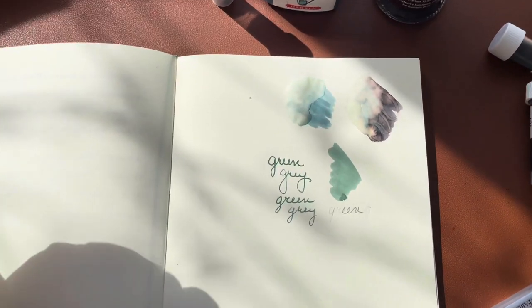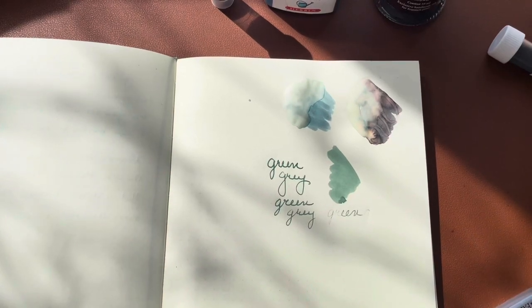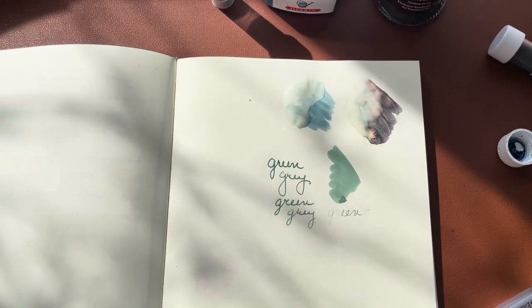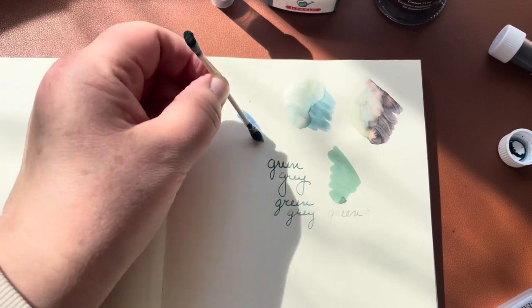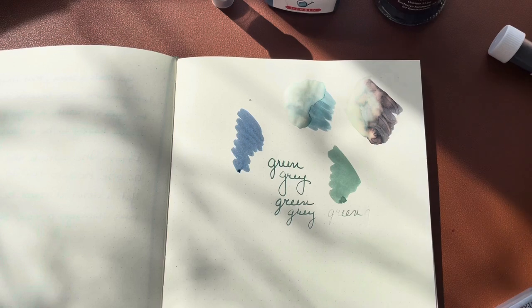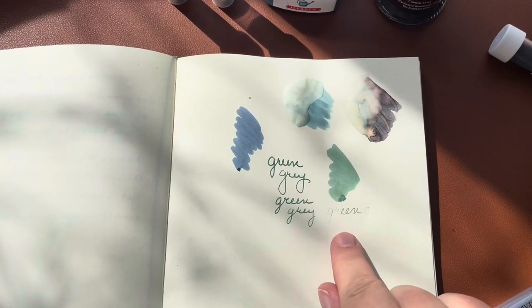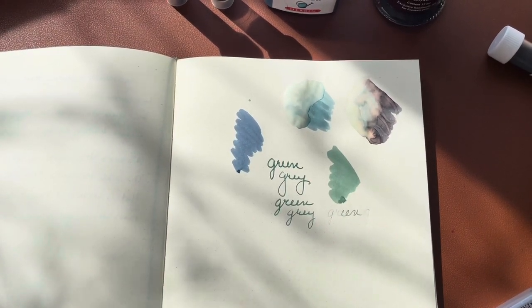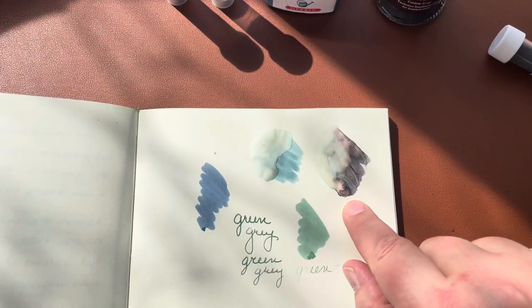I also got the Document Fog Gray just to see the difference. For me it's a little too blue — it's really pretty, but to me it reads as blue rather than gray, and that's just not what I want. It's a beautiful ink and if you like to draw with blue it'd be fabulous, but I am going to buy a bottle of the Document Green Gray for my next fill.